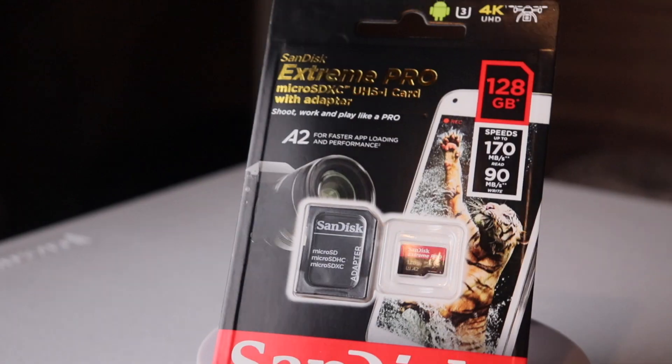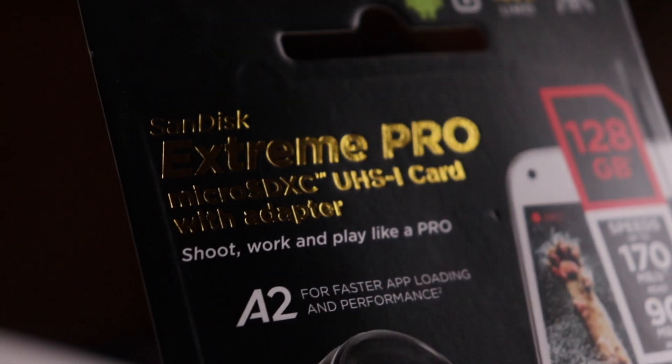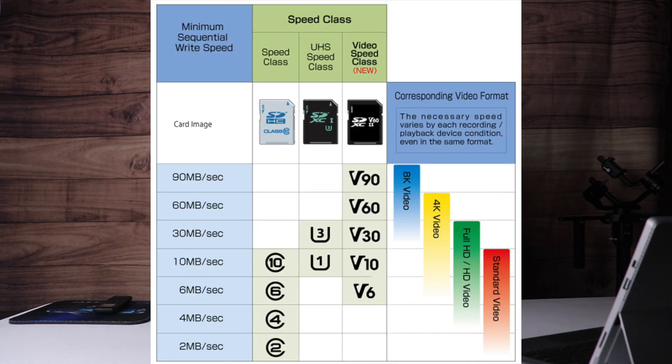So I did a little bit of further research and found out about the SanDisk Extreme Pro, which is the V30 Class 3. With that, you're able to continuously shoot 4K 60 frames per second. That chart is basically telling us that we need a Class 3 speed class and a video speed class of V30, and on the far right you'll see 4K video.